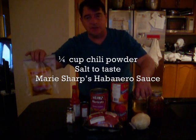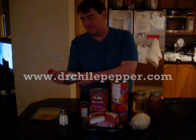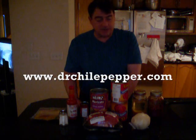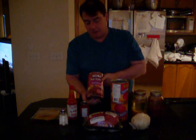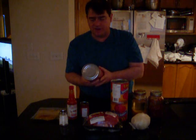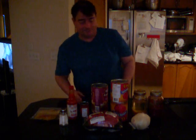I've got some cheap chili powder, a little bit of salt, and I'm going to put in a plug for some Marie Sharp's habanero sauce — this stuff is wonderful. First thing to do is get the beans draining, because they are coated in a substance called disodium EDTA. I'll show you when I rinse them — you can see some froth coming out. That's the chemicals they soak these things in. Just rinse it until it's not frothing up anymore.